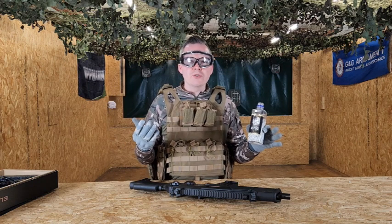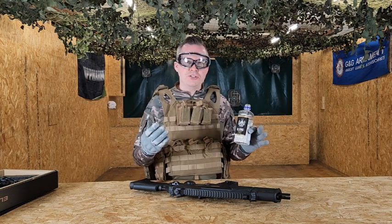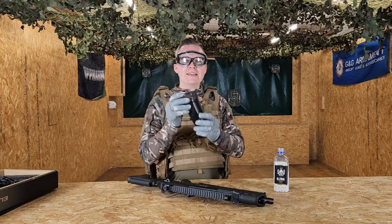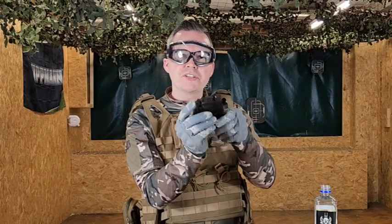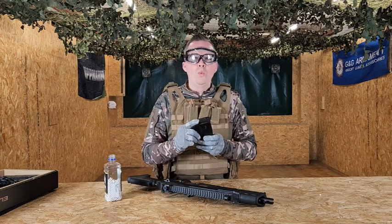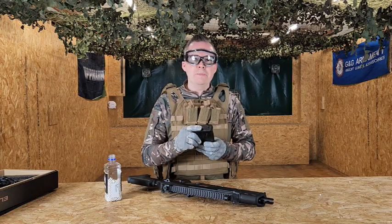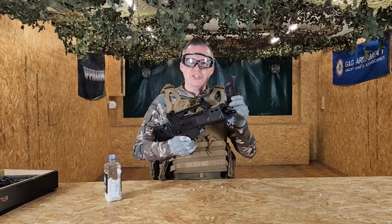Now for a little demo of how to load the G36. We're starting with some high-quality BBs from Flashbang Airsoft — these are 0.2 gram. It's a high-cap magazine so no need for a speed loader. You've got a little compartment at the top to open up, then tip your BBs in, wind the wheel at the bottom until you start feeling a bit of resistance, and then insert the magazine into the G36.